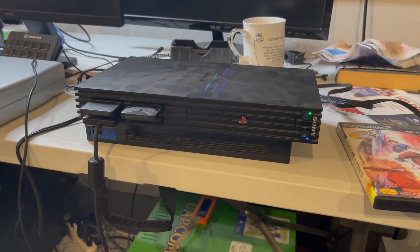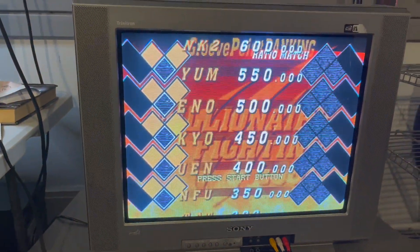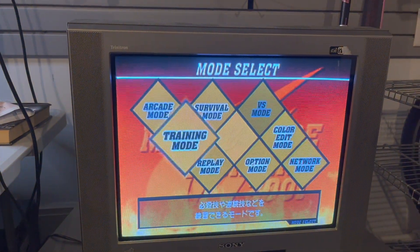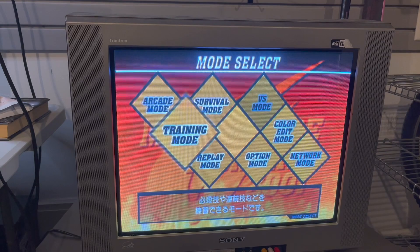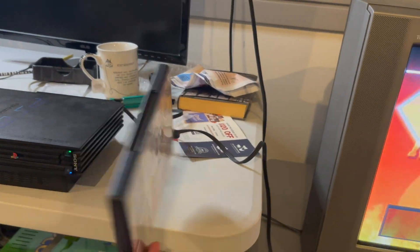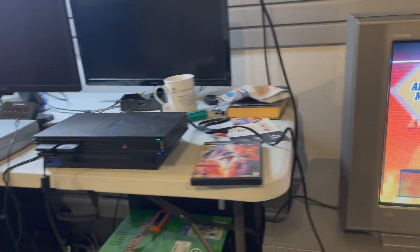I put it back in, got the image onto the hard drive, and we're going. I can see the Japanese text on here — that's my Japanese version of the game. I can finally play it now after having it for so long. So here we go, we have the PS2 version now.